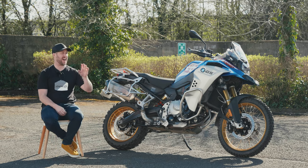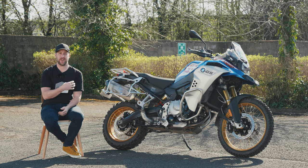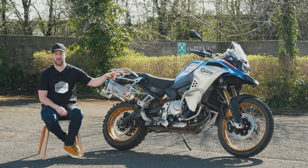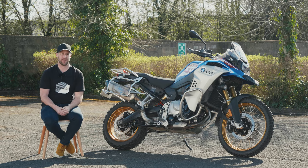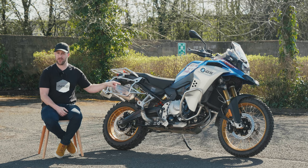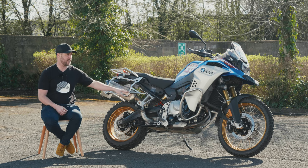The electronics on this bike are absolutely second to none. Quite how I've lived without heated grips on a motorcycle I'll never know — there are three stages on this and they heat up probably quicker than the bike does 0-60. They're absolutely phenomenal. There's cruise control on this bike as well — I'd never used it on a bike before. I tried it on this 850 GS and it really matches it, a really nice feature.